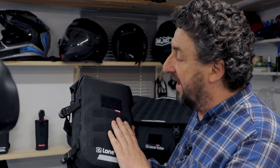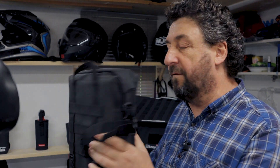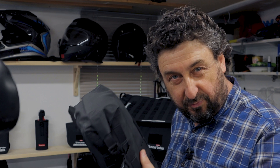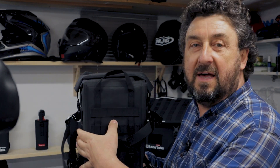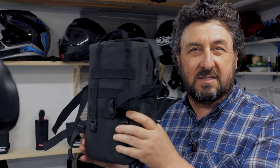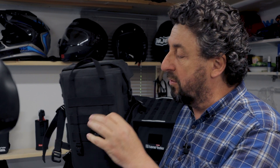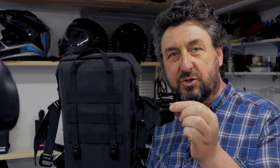Yes, they both have the MOLLE system on all four sides, but what was really changed is first of all we have a strong inner plate which makes the bag more rigid, and we also included four compression straps with G hooks which makes mounting this bag to your motorbike even more flexible. Let me show how it's done.